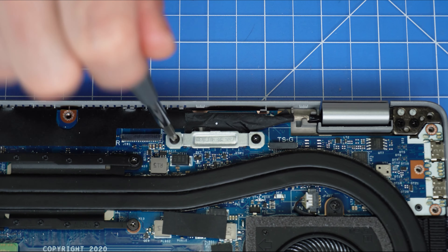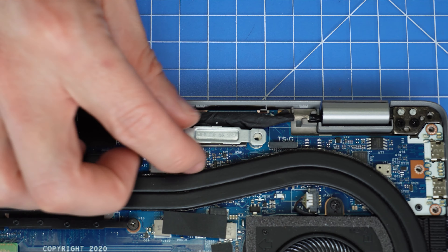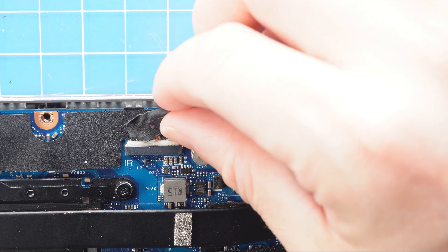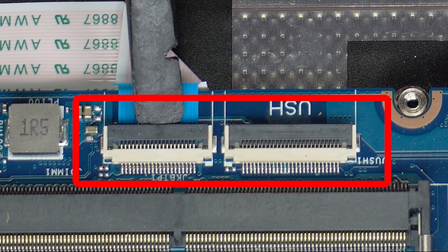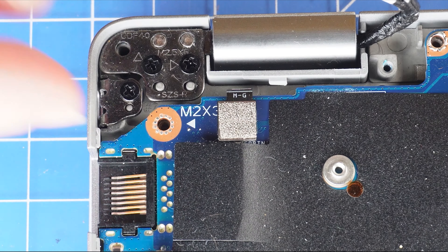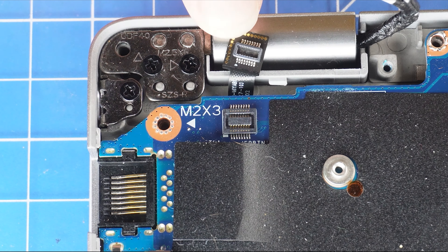Now, unscrew the LCD bracket and disconnect the LCD cables. Then, unclip the locking tabs to disconnect the touchpad and USH cables. Now, disconnect the fingerprint reader cable.